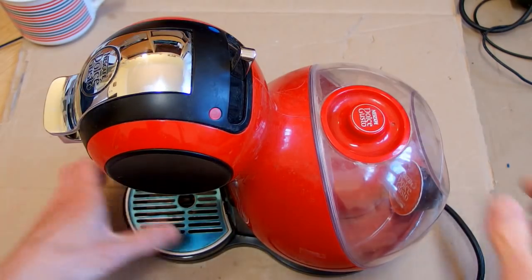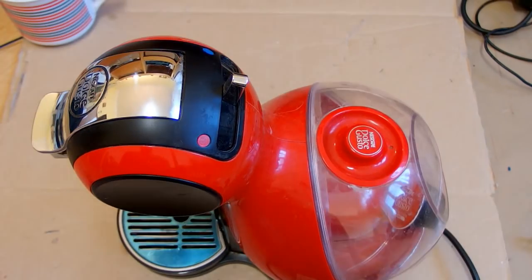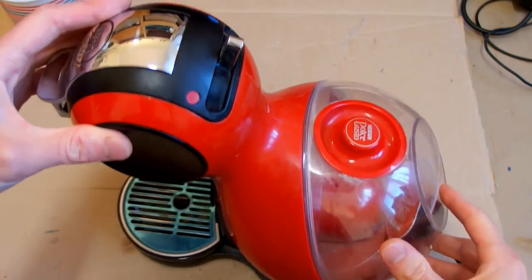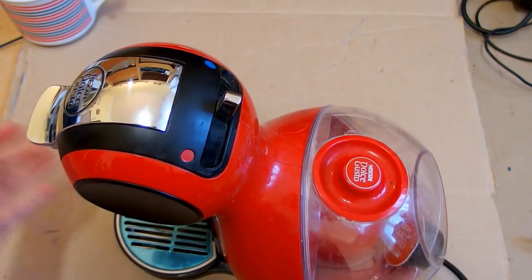I don't get why people use coffee machines, but I also don't get why people drink coffee at all. I have to figure out how to use it - you are probably going to be laughing at me. I don't even know how to use it, but I have to figure out how it works and how to repair it, which is going to be interesting.